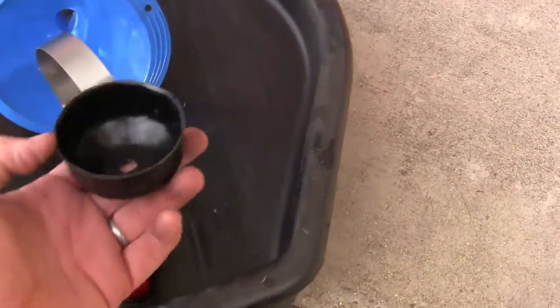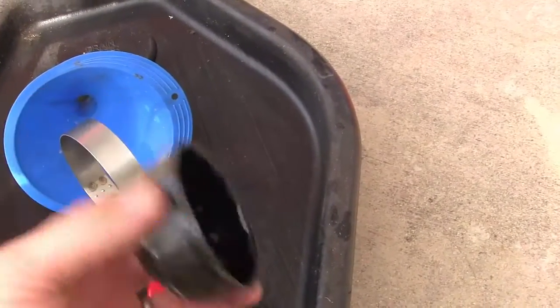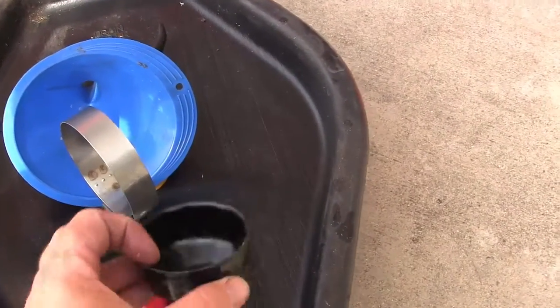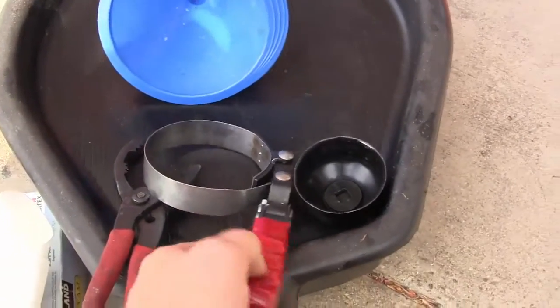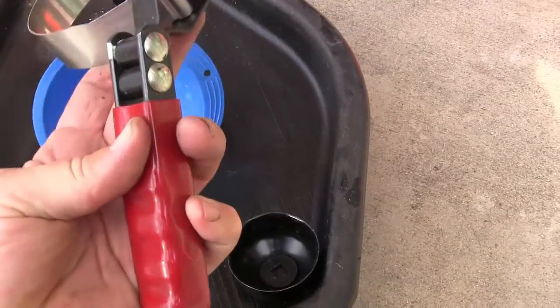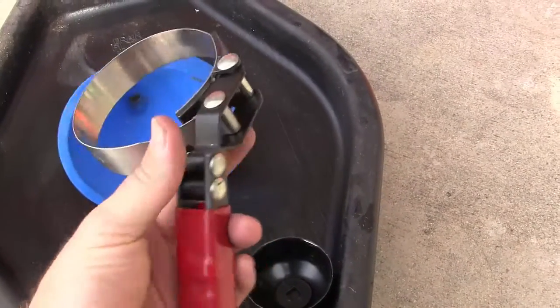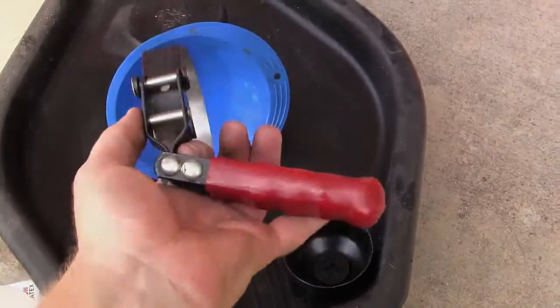There are also these socket-style filter wrenches, but I don't like these because if the filter is on too tight, they just tend to turn — and that's no good. I'd recommend the band type, especially this one with the flexible handle. You can bend the handle to get into tight spots because sometimes you can't get to the filter straight on.